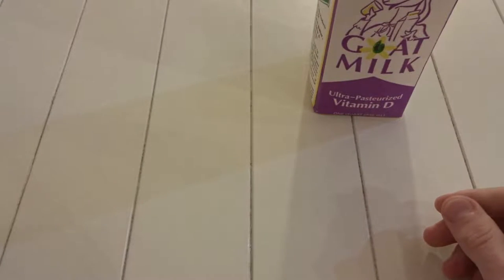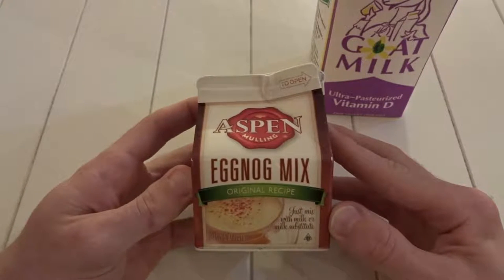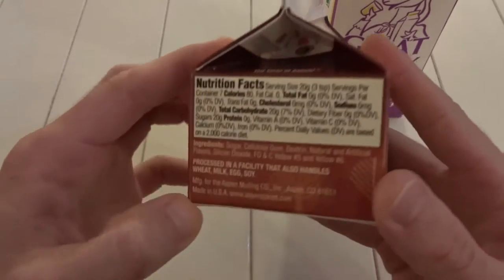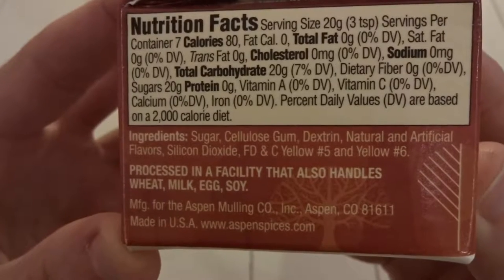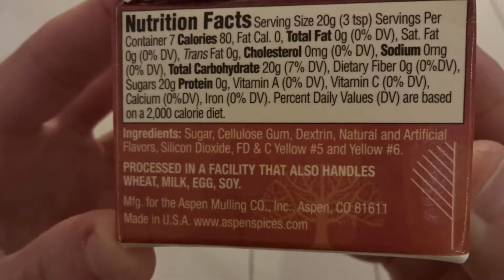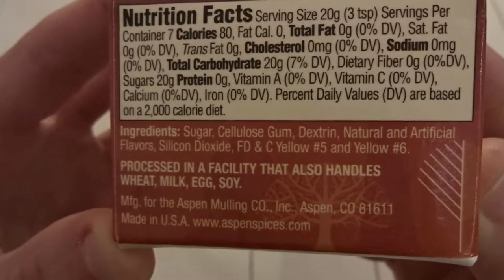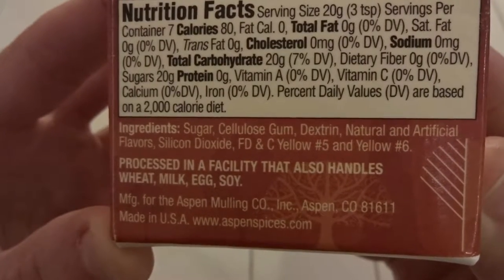With our goat milk we'll also be combining our eggnog mix. This eggnog mix is from Aspen Mulling — it's their original recipe. The ingredients include sugar, cellulose gum, dextrin, natural and artificial flavors, silicon dioxide to prevent caking, and coloring. It's also processed in a facility that handles other ingredients such as wheat, milk, egg, and soy.